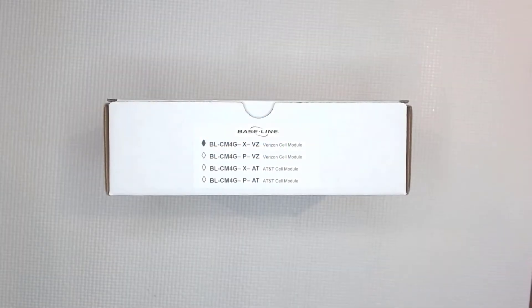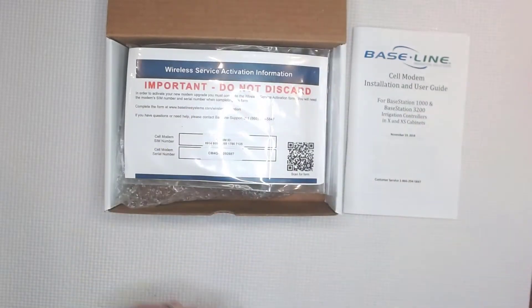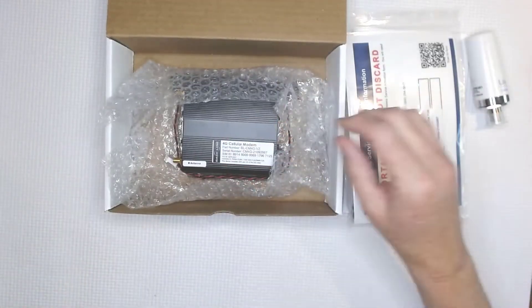This video will help you understand how to set up your baseline cell modem, or BL-CM4G. Here's what's in the box: the installation and user guide, wireless activation information, an antenna cable, a short Ethernet cable, the salt shaker antenna, and the cell modem itself.